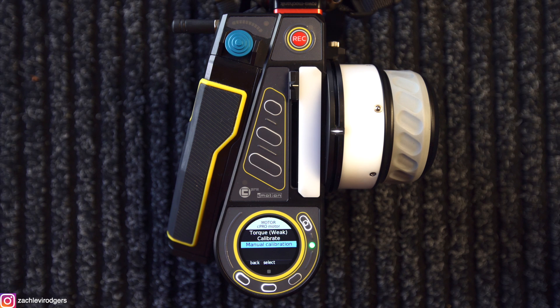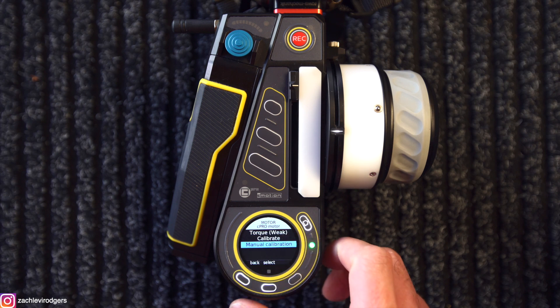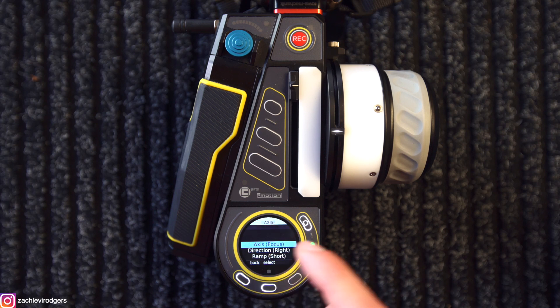Now I'll show you another very cool feature that C-Motion have implemented. So if we go back to the motors menu, go to motor settings — here I've only got one motor selected, but imagine you had four motors. Say you had a focus, iris, and zoom motor connected and a fourth motor. This new feature allows you to control a fourth axis on the handset called the auxiliary axis. So I click on this motor, scroll all the way to the top — axes — and scroll all the way down to aux.